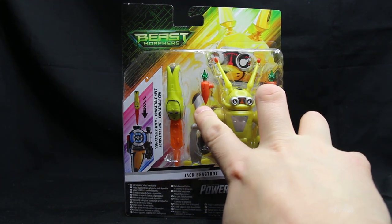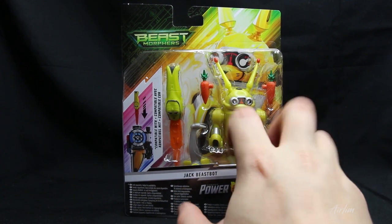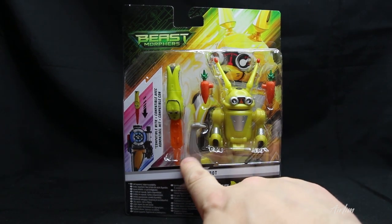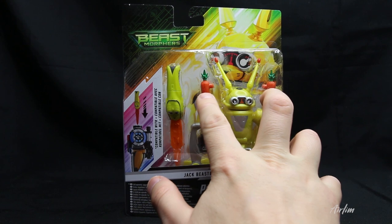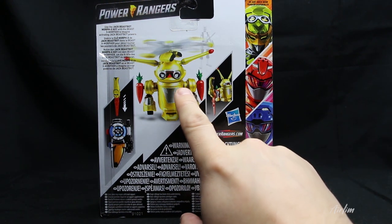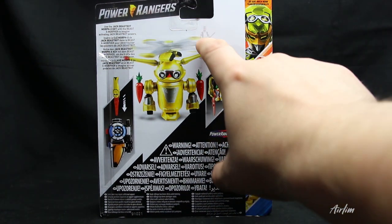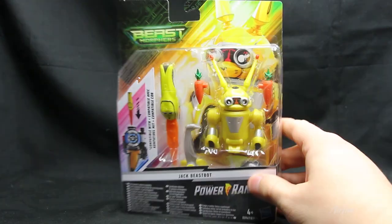We've got two carrots which I don't think we've actually ever seen him have in the series, so I'm guessing they added those just for extra stuff. You also have the Morph X key, the spinning blade thing that goes on top of his head, and the carrots on the back. It shows you what you get and how to attach the key. One thing I also noticed — you've got Zoe in the background on the packaging, which is kind of cool.